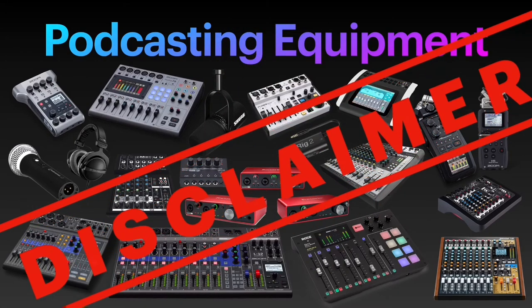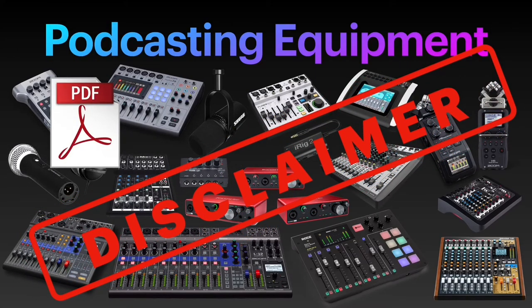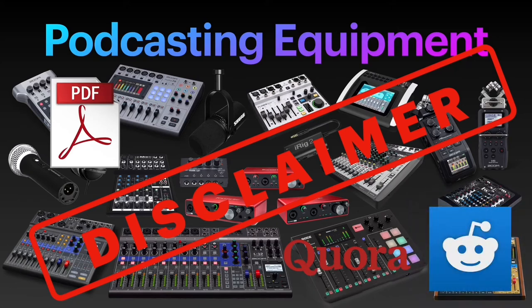Disclaimer. My primary goal with this video series is to save you from digging into user manuals, reading countless blog posts, forums, and watching endless hours of YouTube videos, trying to figure out which equipment is best suited for what.